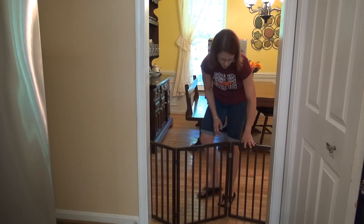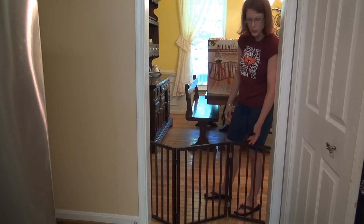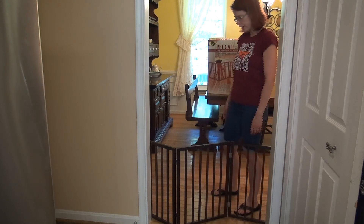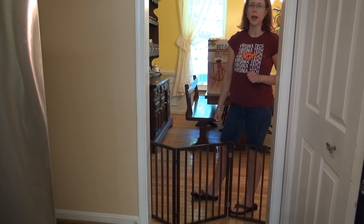The color goes well with the dining room — just a nice wood color. I wanted something that didn't really stand out. We have two little dogs, a chihuahua and a pug.